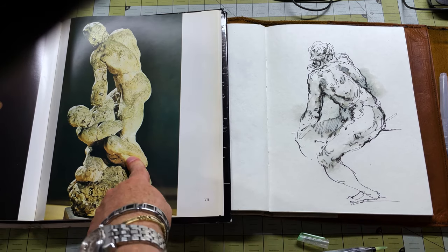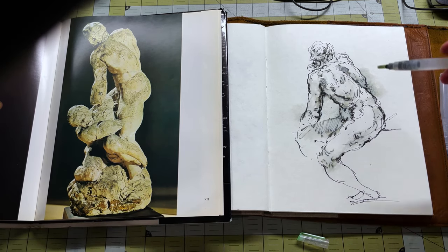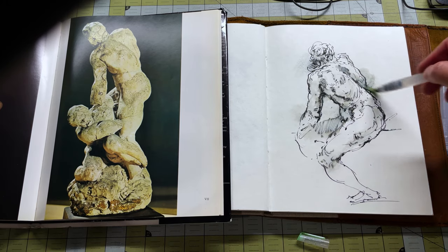Okay, so from this pose here I was able to do this, which is kind of fun. Let's try another one. That was 10 minutes — pretty good.